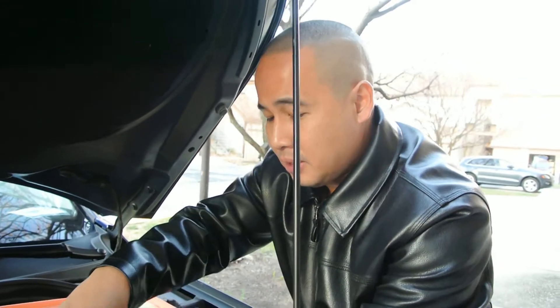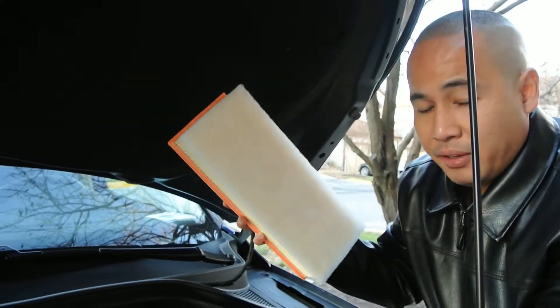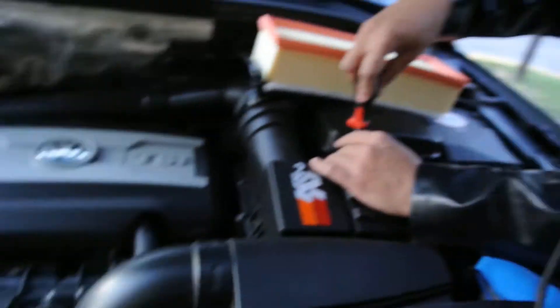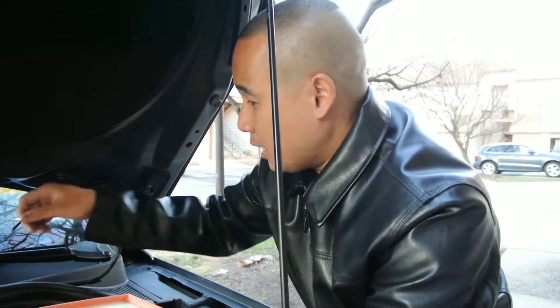Right now I have the K&N air filter. I'm just doing this so you guys know how to change your own air filter by yourself. You can either use K&N or the Mann filter C35-1541 paper filter — either way is fine. But for this video, I bought a new filter for you guys to see.